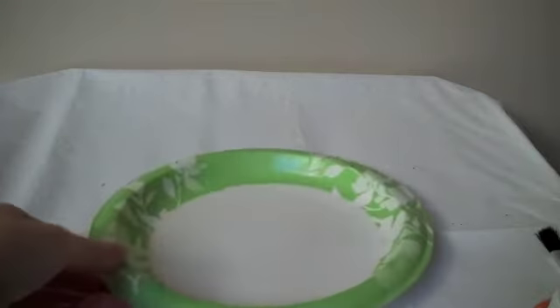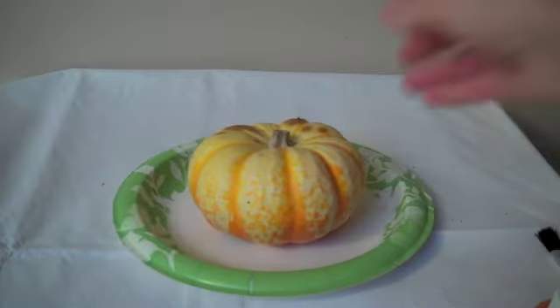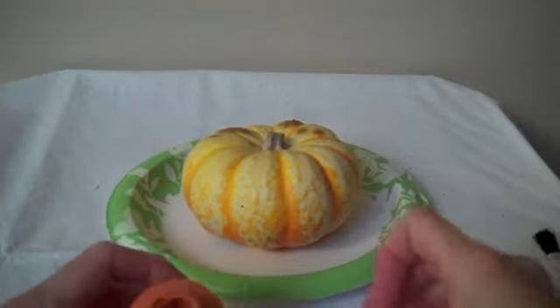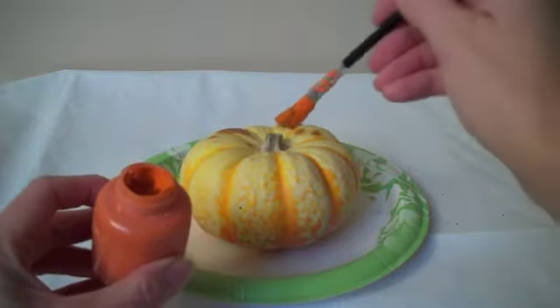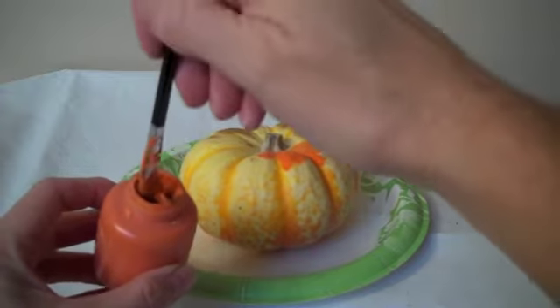First thing we're going to do for this project is put a plate down, and then we will put our pumpkin on top of the plate, and then we will open a can of paint. It doesn't really matter which color — choose any color you want. They're all washable paints, so hopefully we'll keep our costumes clean.